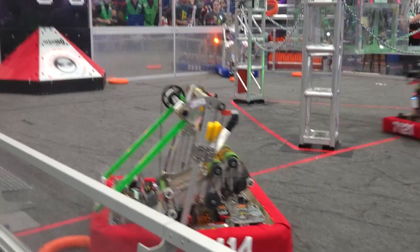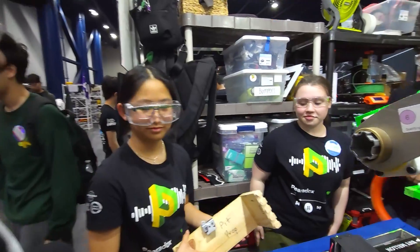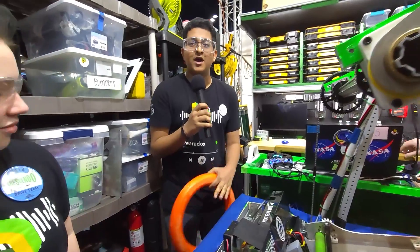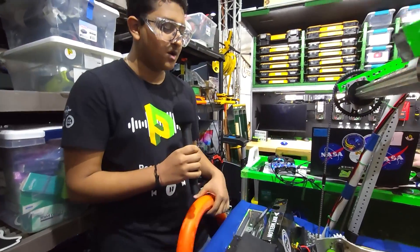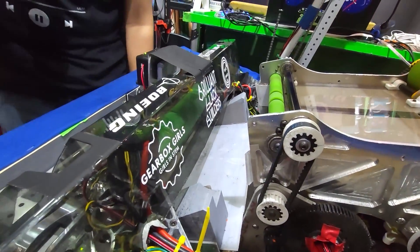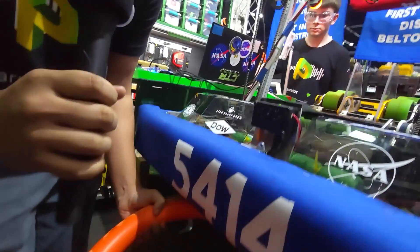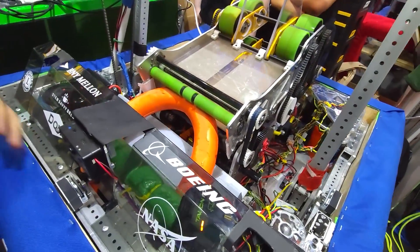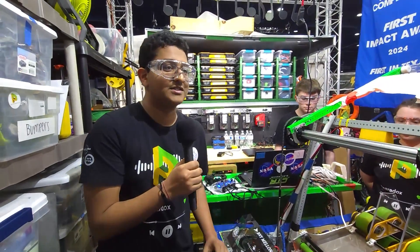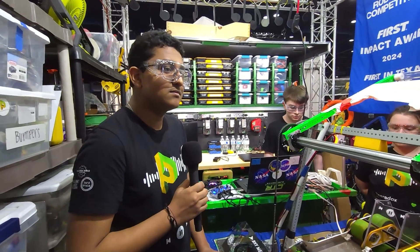Tell me about your intake — it seems like your bumpers are also at an angle for it. So as Mia said, we have a wide under-bumper intake that goes across the entire span of the robot. Underneath the robot we have two silicone sleeve polycarb tubes run by Neo Vortex motors. We feed the note into the intake and it comes straight up and gets fed directly into our shooter. It's a pretty good design that was heavily inspired by Grasshoppers and Spectrum, both open alliance teams, and it's worked out really well for us this season.